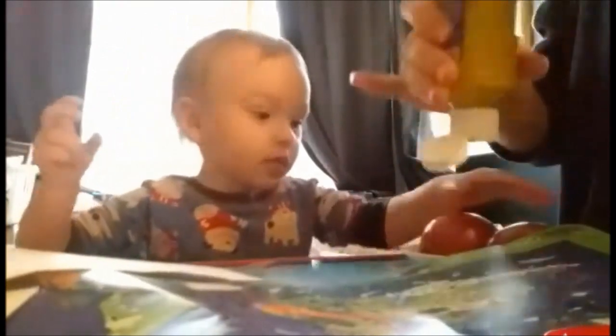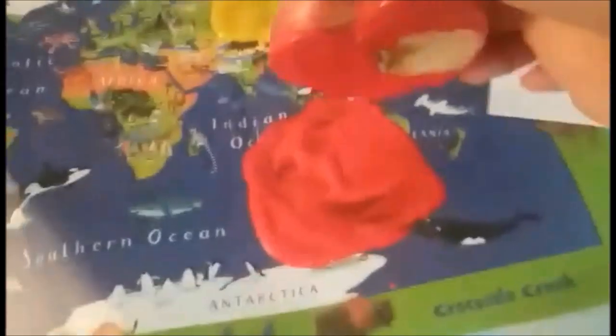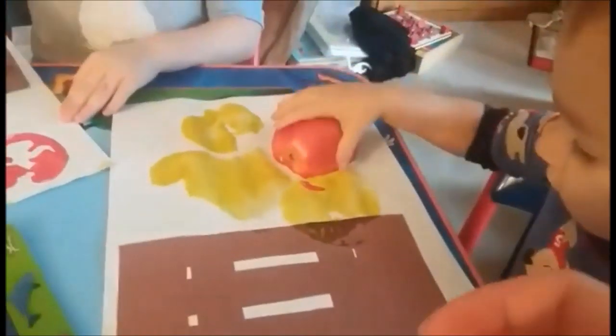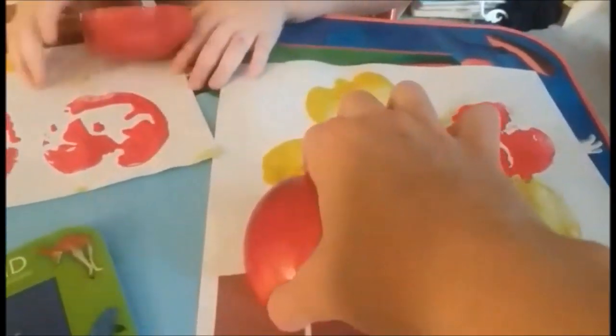Here we have another craft where you will need construction paper, an apple cut in half, and a couple colors of paint. I made a little basket shape from construction paper and glued it onto white construction paper, so when they make apple prints on the page it looks like a basket of apples. My boys love painting, so they always enjoy making prints with new things. We used yellow and red paint to make yellow and red apples.